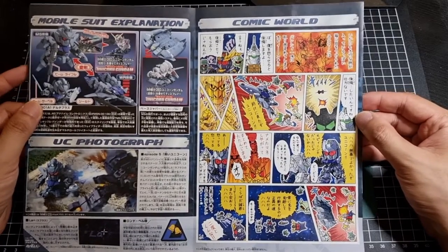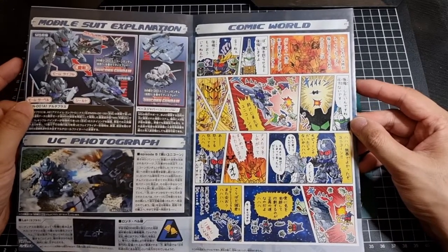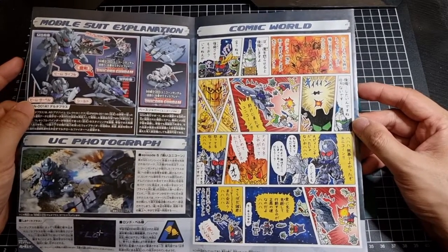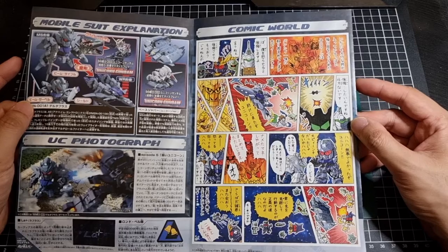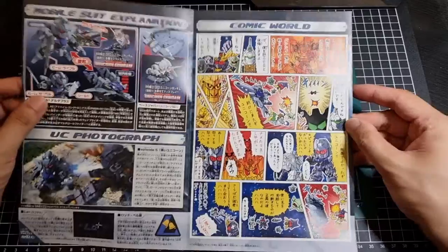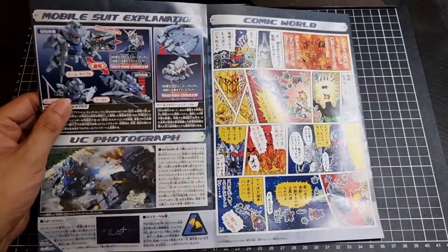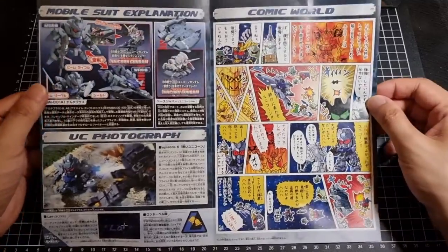There's also the comic series that they have continuing in the BB line — all in Japanese unfortunately, so I don't have any clue what they're talking about, but that's okay. I still think it's pretty nifty that they even include that, so definitely good for the Japanese audiences who can read it.